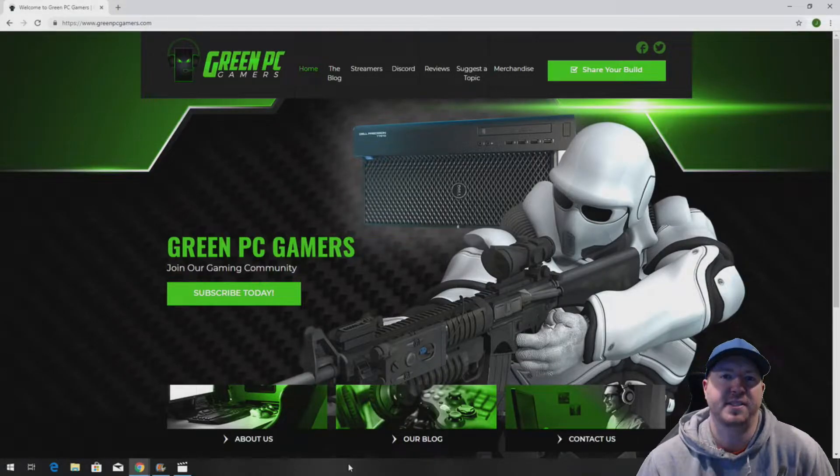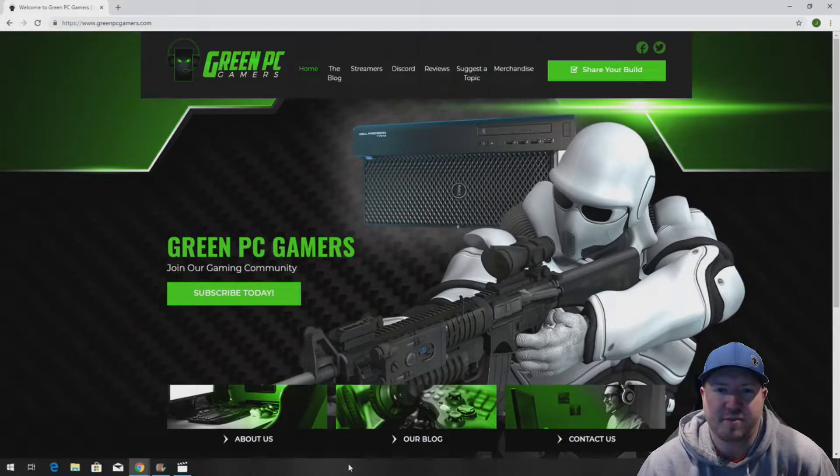This is JBigTicket23 from GreenPCGamers.com. In this video, we are going to optimize a Precision T3500 workstation for gaming.